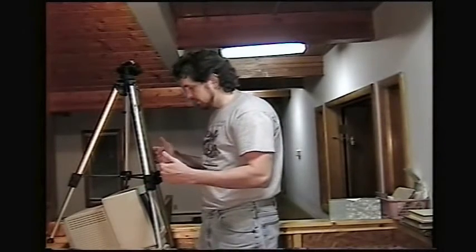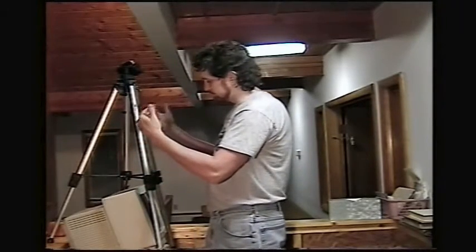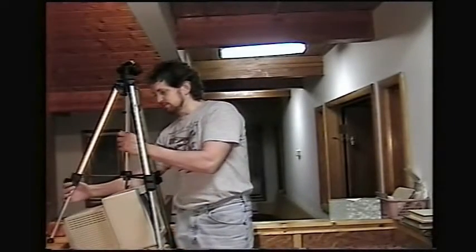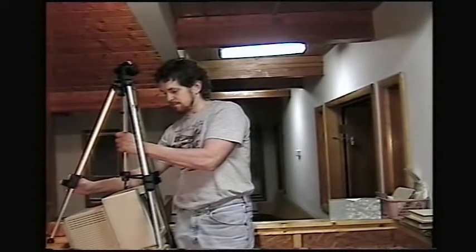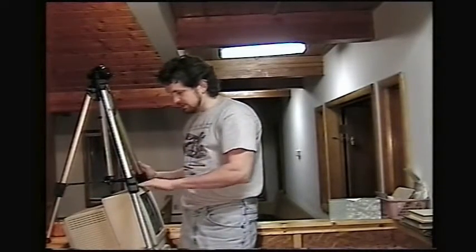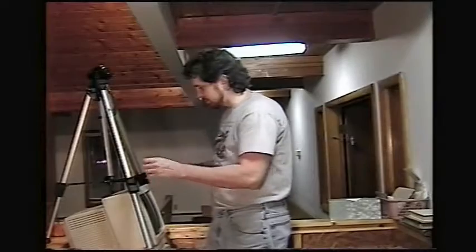Once you've got the legs extended outward, the tripod may be tilted back some. You can tell here that it's tilted back a little, so we're going to loosen up this front knob and slide it forward until it's standing upward. We're going to try not to hit this monitor or rely too much on having it set upon the monitor.